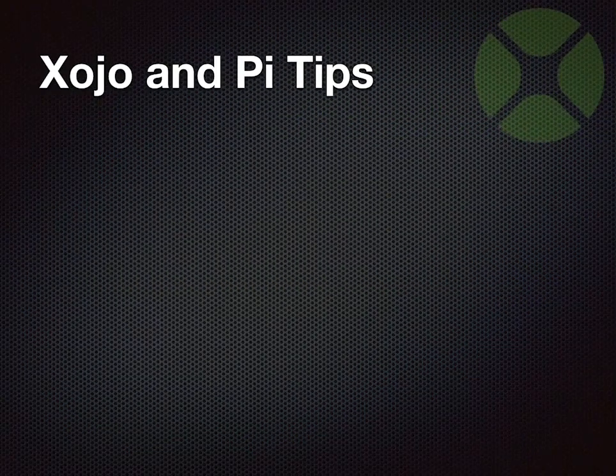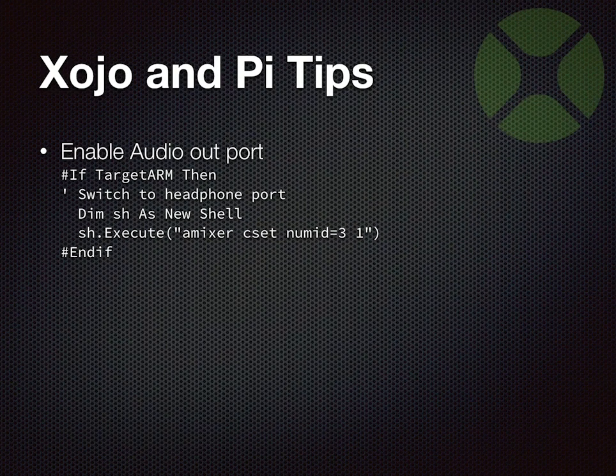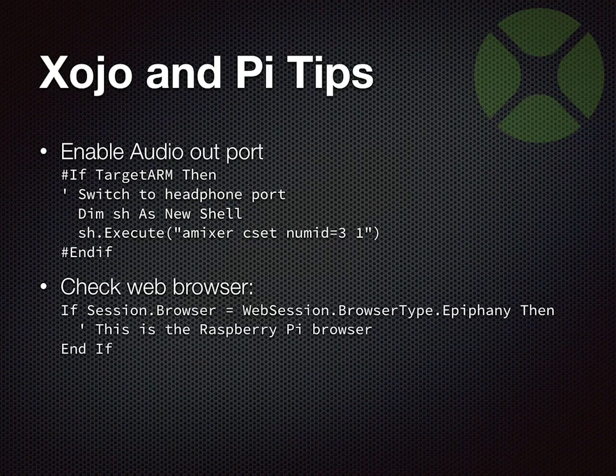Some tips for using Zojo with the Raspberry Pi. By default, the Raspberry Pi outputs its audio through the HDMI port. If you're running your Pi headless but want it to play audio, you have to switch it to use the AV port. You can do that by running a shell command on the Pi — the syntax switches it over to use the AV port for output. The reason HDMI is the default is probably because HDMI devices like televisions typically have built-in sound.